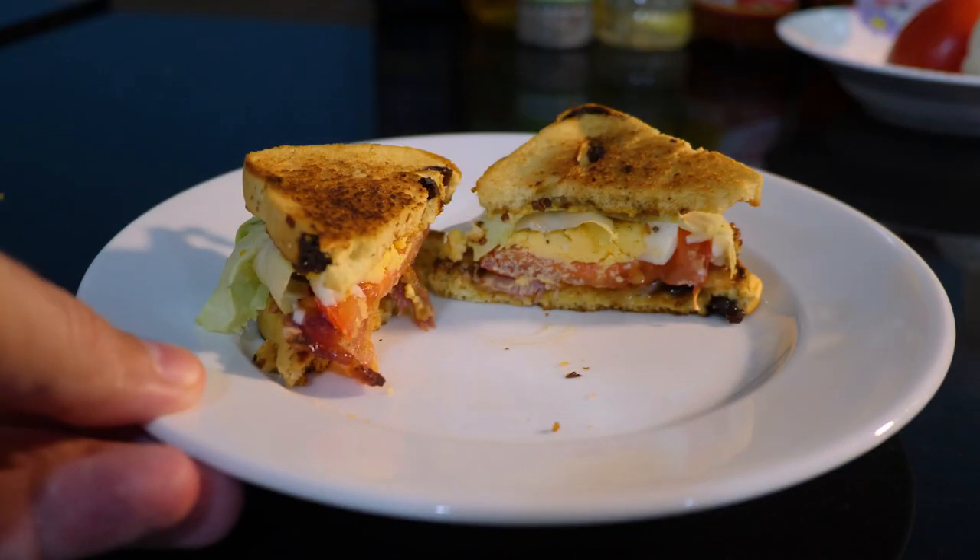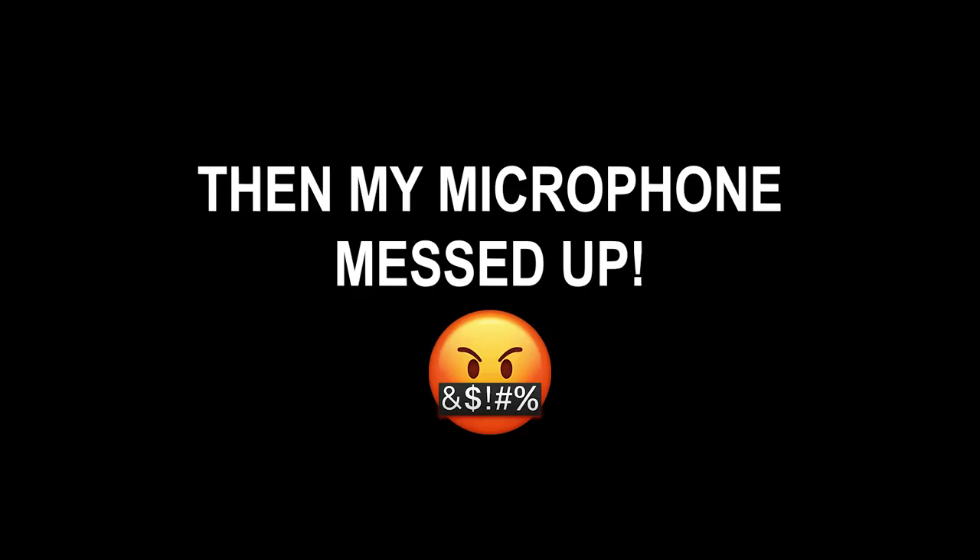And voila! Now my tiny sandwich is ready. Time to make the thumbnail.